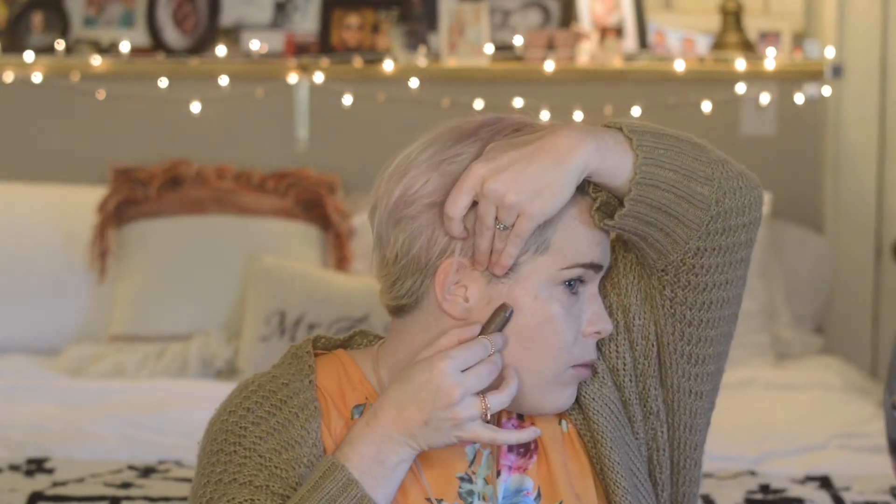I'm using the Tarte Park Avenue Princess — it's like a bronzing stick. I don't want a super ashy color because I'm not trying to get that contour life today; I just want to add some warmth back in using contour techniques. Figure out where your cheekbone is. Apply more pressure at the back and then lift up as you get towards the front. I'm adding a little darkness to my forehead and taking it down the sides of my nose — Marilyn always did a V underneath her nose, and if it's good enough for Marilyn, it's good enough for me.